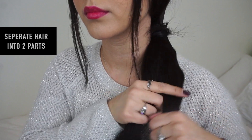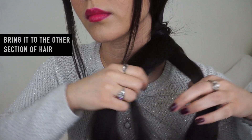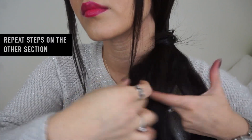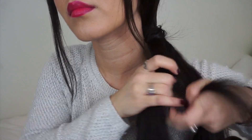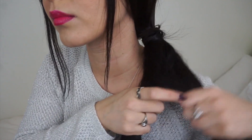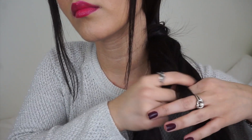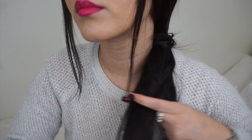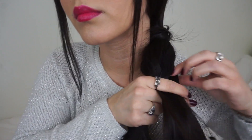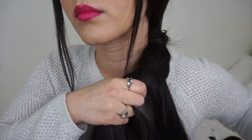Then you're gonna separate your hair into two parts, and we're gonna start grabbing pieces from the outer side and bringing it in to the other side, putting it closer to the middle part. Then you do the same thing from the other side — just pick it from the outer edge and move it to the other piece.